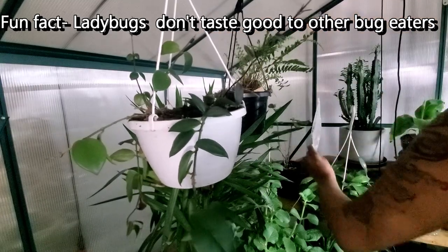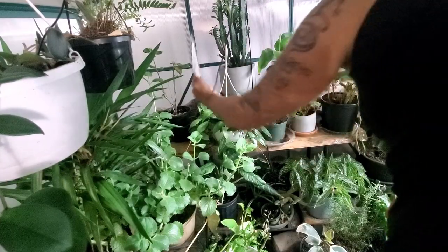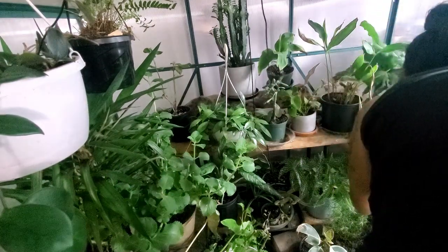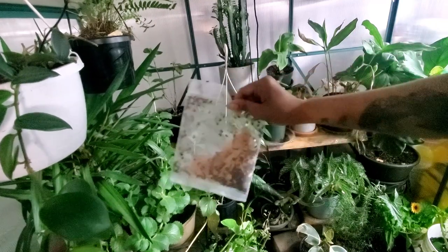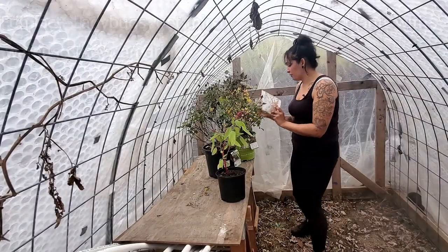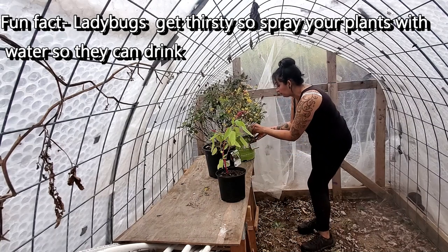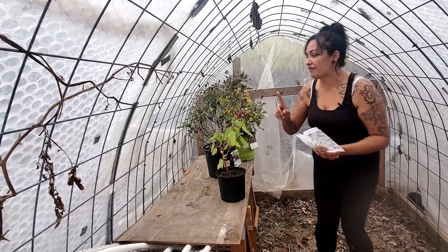I'm dropping some at the base of the plants and letting them do their magic. Look at that — that has so many spider mites. Oh, there's an actual spider there too. Let's drop some here, here, and here. I closed this off and now I'm going to be spreading the ladybugs into other parts of my house as well as my outdoor greenhouse. I'm dropping tons of them here — they'll definitely have something to eat because bugs are flying absolutely everywhere.